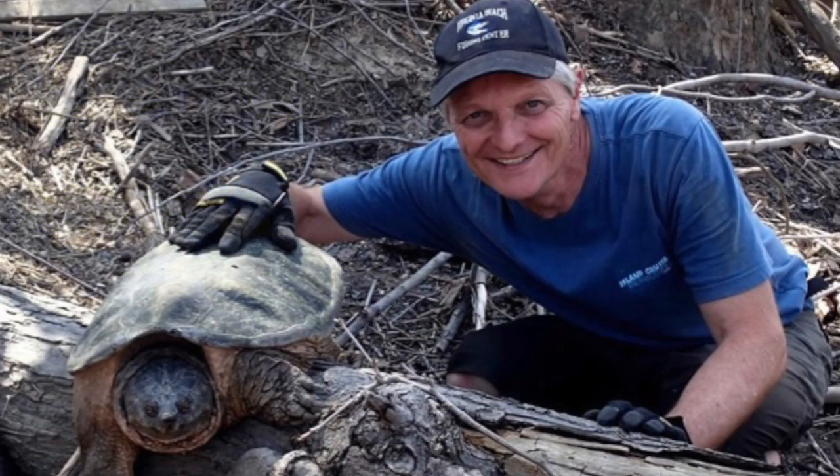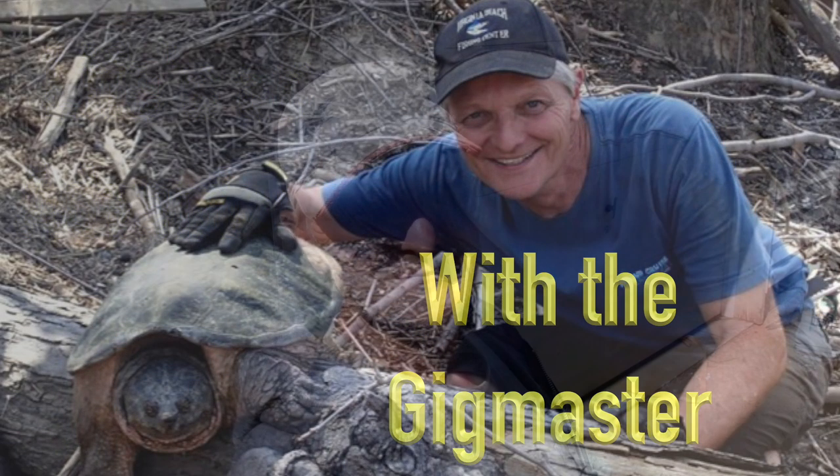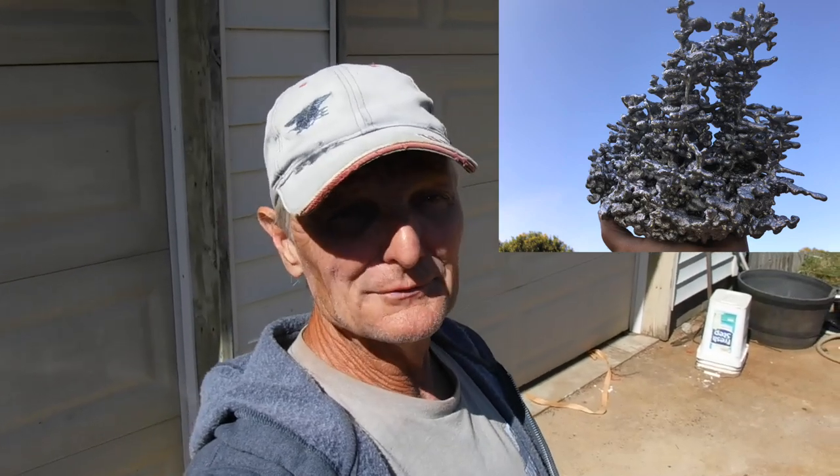Stay tuned. Those of you who saw my fire ant art stuff — it was a huge success. It took me a long time to prep for it, but it was definitely a 100% success in my book. We got some really cool art, and I'll throw a couple of pictures up on the screen for you.